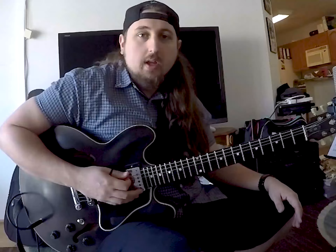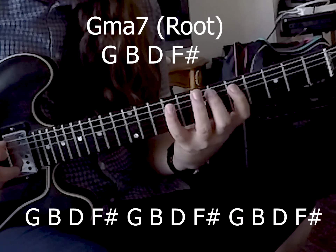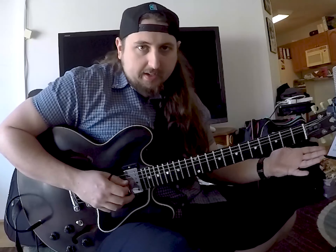The key here is to have two notes — two chord tones per string. We're doing G, so we're going to do G, B, D, and F sharp, and we're going to go to the lowest possible chord tone on the neck and start there. So it's going to be F sharp.